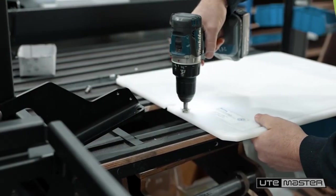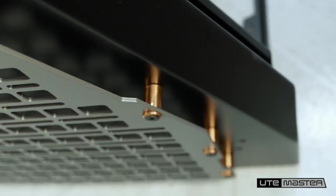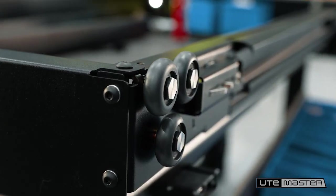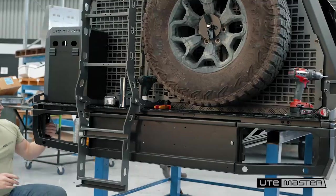Then it's on to final assembly — this is where it all comes together. Quality control is a critical step at this point to ensure everything functions as it should: the tray, doors, internal fit-out, and all the wiring and lights. This Trailcore fit-out has it all.